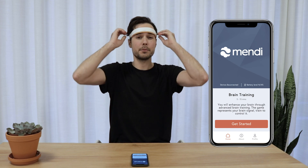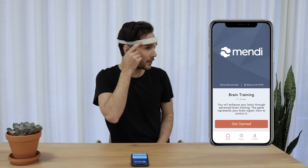It's really simple. First you put on the device, then you press the power button.